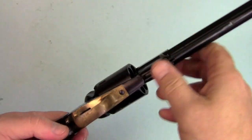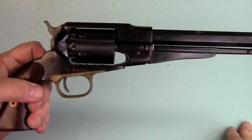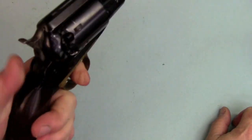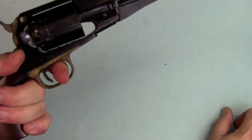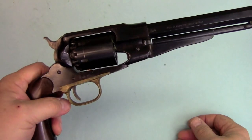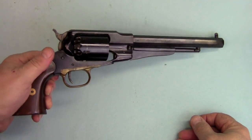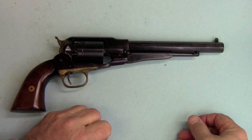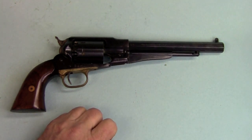The trigger guard is separate, held by one screw, and it stays together very well. Like the Colt, it's a single action — you have to cock it to fire it — and it's cap and ball so it loads from the front. One of the real knocks on this gun compared to the Colt is that it's more difficult to cap with a capper. I'll just show you what we mean.